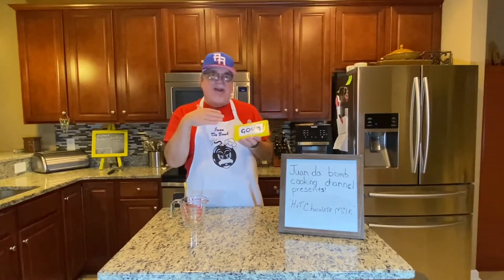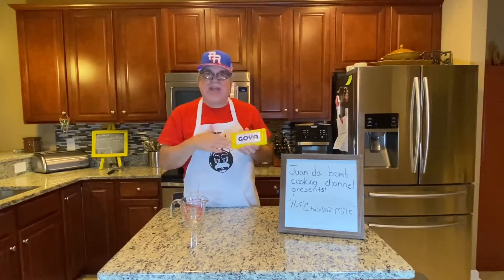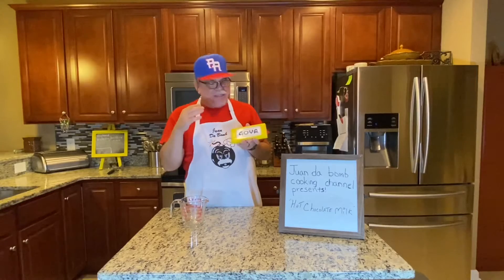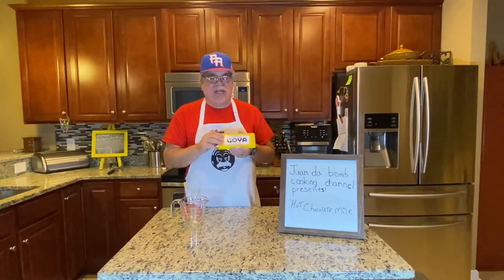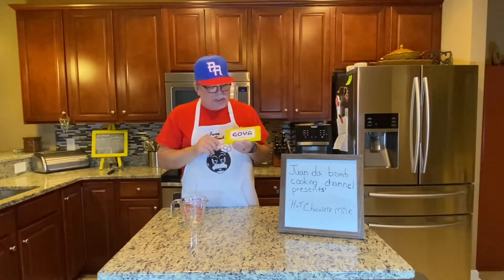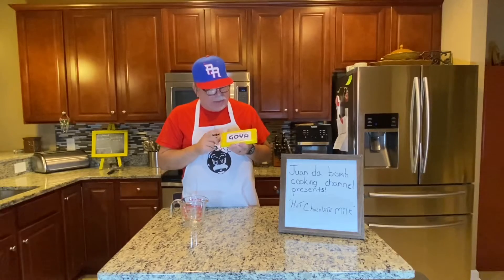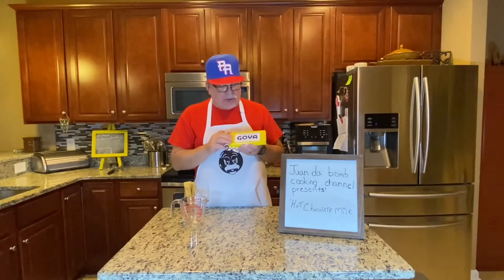This episode is dedicated to my grandkids and in memory of my abuelita who used to make this hot chocolate. Shopping list is really simple: get a Goya hot chocolate bar — you can find it at any Spanish grocery, bodega, or supermarket — and milk.